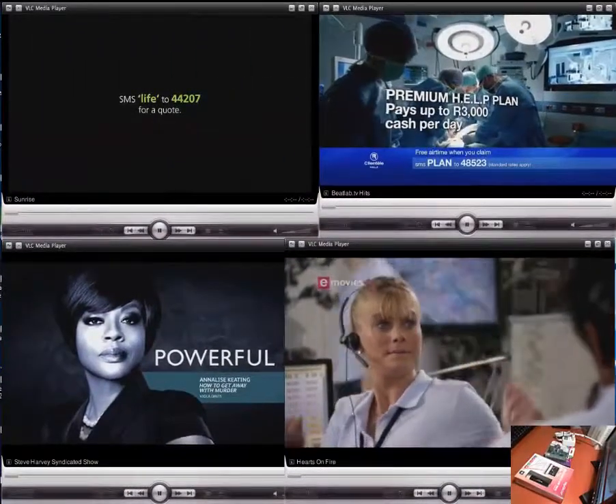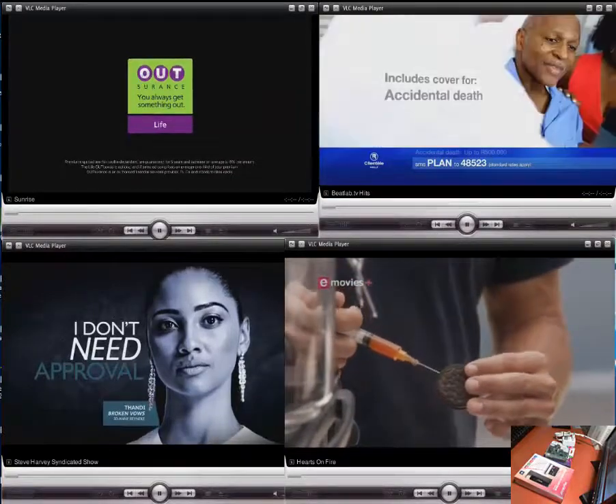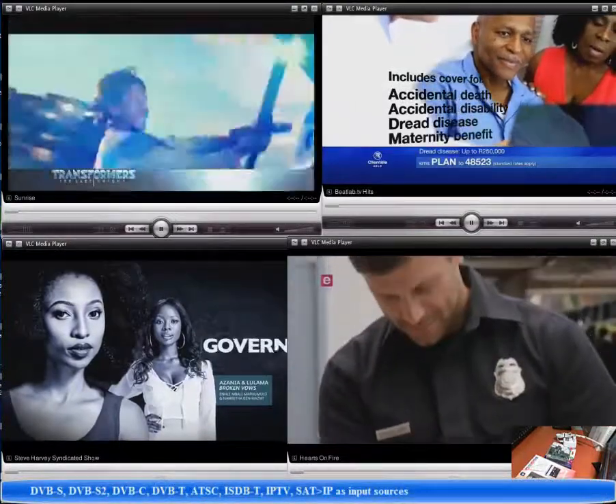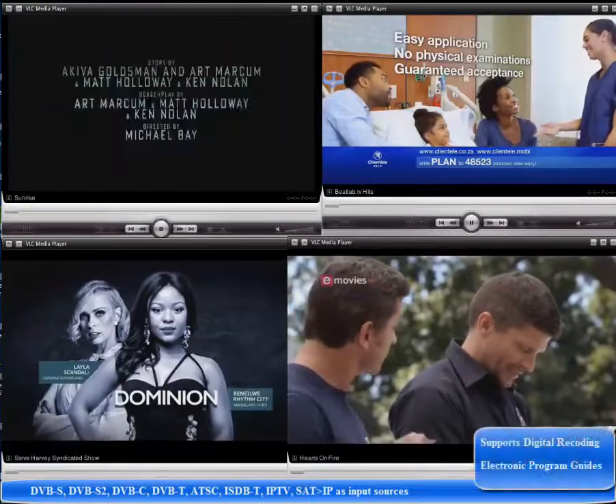Hi everybody, welcome to the short video on Raspberry Pi TV headend server. Have you ever wanted TV on your network, on any device, on any smart TV, broadcast through your local network? We have that for you.